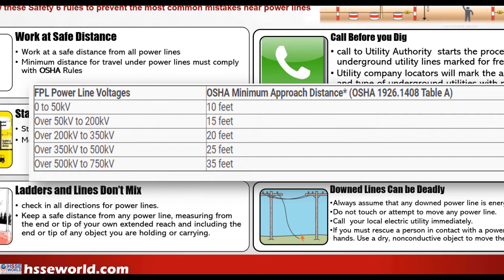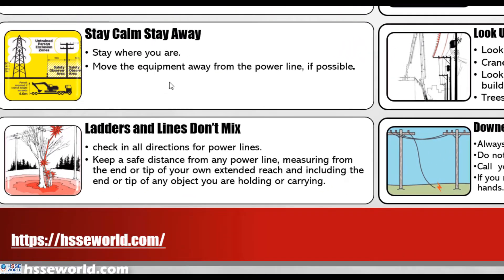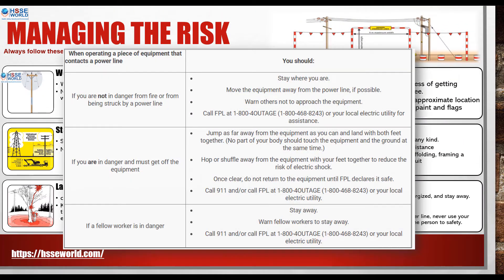In this case, you should be able to identify the power lines and their high voltage. The first key point is awareness of power lines. The other thing is to stay calm and stay away. You should be able to maintain your distance from power lines.